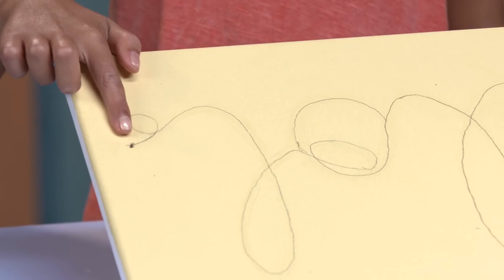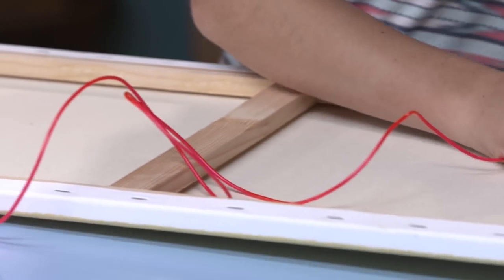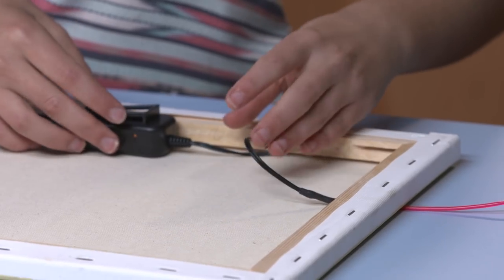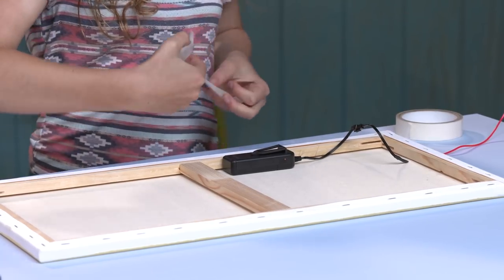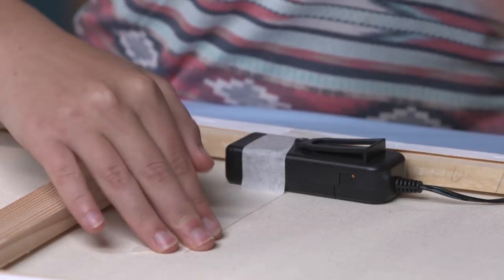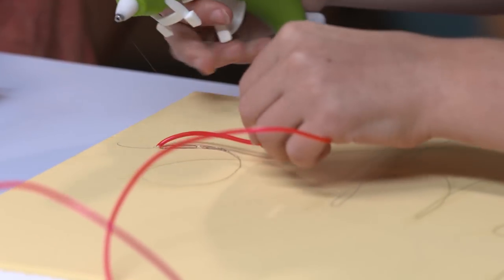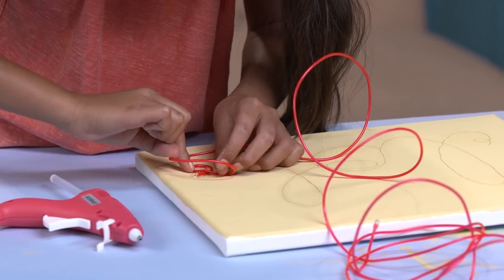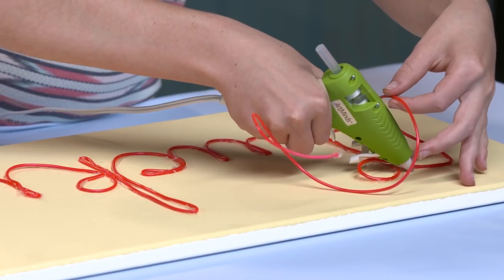Use your scissors to make a hole at the end of your word like this. Flip it over here. Now grab your L wire and string it through the hole. Your battery pack should sit in the back of the canvas like this. Tape that down. Carefully glue the wire to the canvas a little by little. Do your best to follow the curves of the lines. This should be like something that you can major in college.